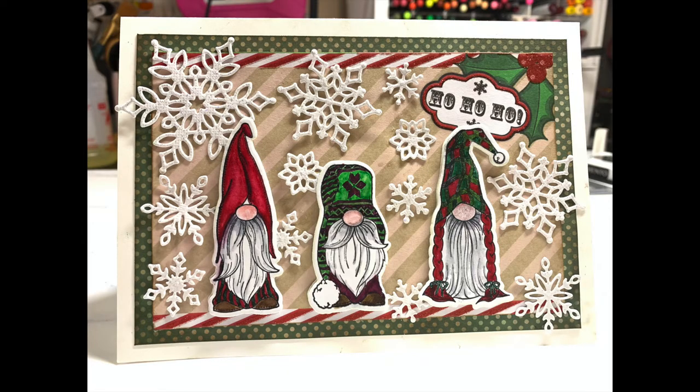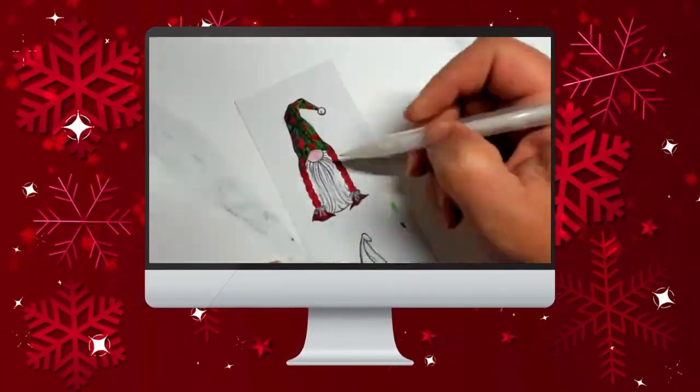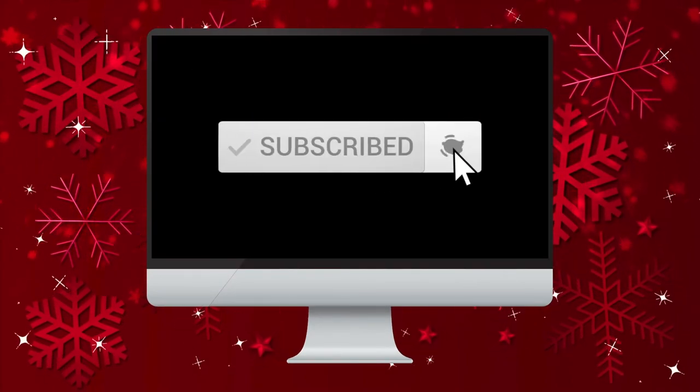Does this card base look familiar? It should — it's part of this cardstock. By the way, if you'd like to see this tutorial, or if you're enjoying this video, please make sure and subscribe, because I share all kinds of tutorials and tips and tricks on my channel.